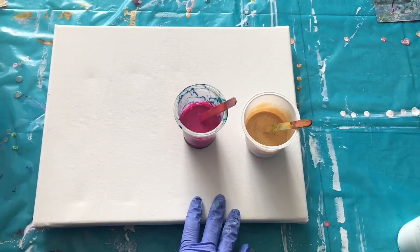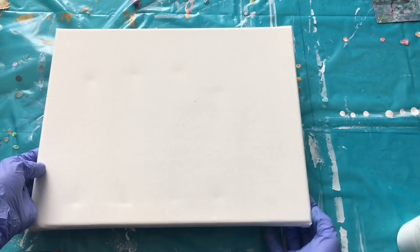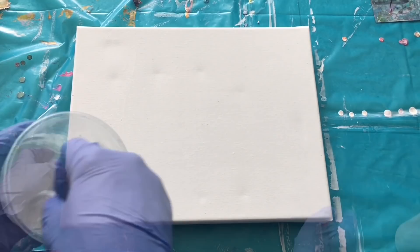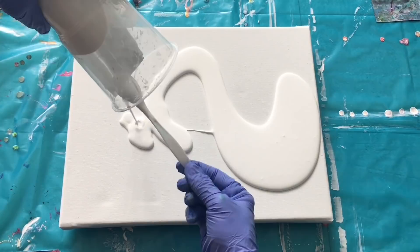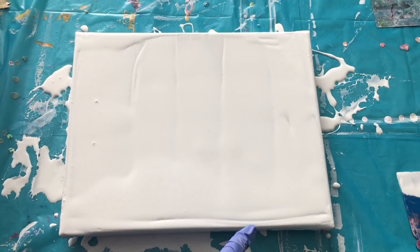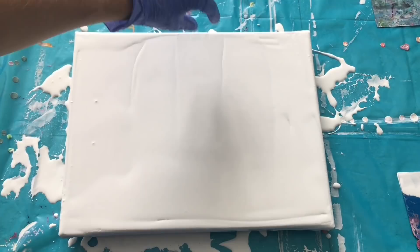I've got my canvas here which is 20 by 30 centimeters and I always put these pins on the bottom of my canvas because I don't want it to stick to my garbage bag. Let's pour this white everywhere, even in the corners — just spread it everywhere. So I can start pouring my colors. I'll be pouring these lines of colors to create a beautiful swipe.